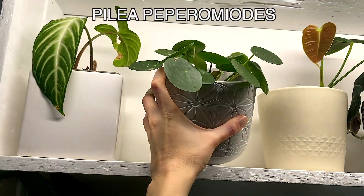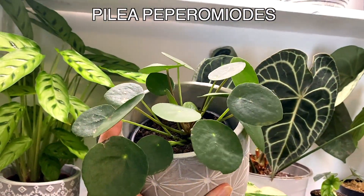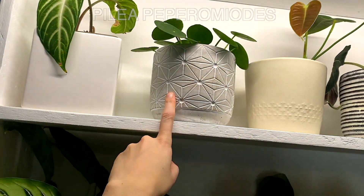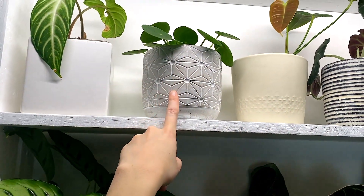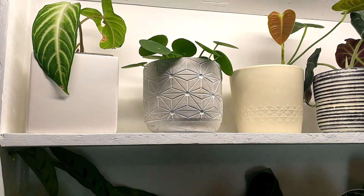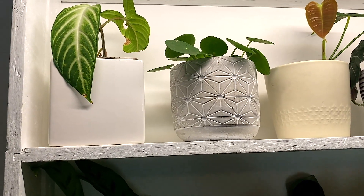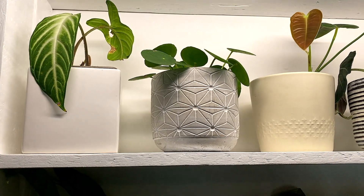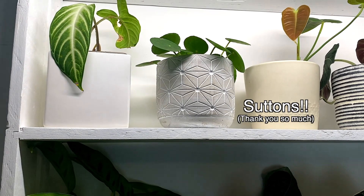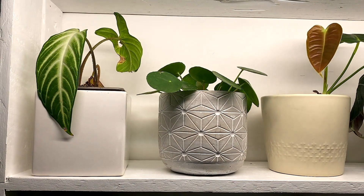This is my Pilea peperomioides, which I love - pancake plant. I think it doesn't need ridiculously high light, but I think that's going to be a fairly good spot for it. It's not a brand new plant - I was sent that by a lovely garden centre that featured me in an article of theirs and then said they'd like to send me a plant to say thank you, and I was like, I would like this one please. I can't remember off the top of my head the name of the garden centre but I'll put the name in - sorry, my brain's like a sieve tonight because I'm really tired.